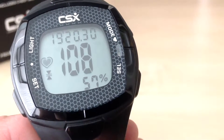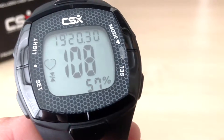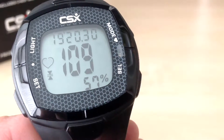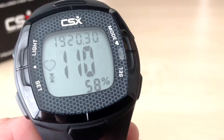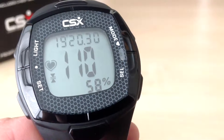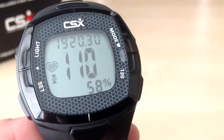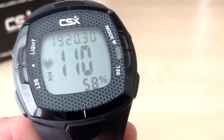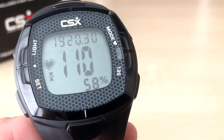As you will recall from the previous video, we set up the countdown timer for 10 minutes. When the timer beeped after 10 minutes I turned around and ran back to my starting point to complete a 20 minute fast run. As you can see on the current screen, I stopped the timer when I reached the end of my run and I actually managed to complete it in 19 minutes and 20 seconds. So when I turned around I ran a bit faster, completing the run in under 20 minutes.